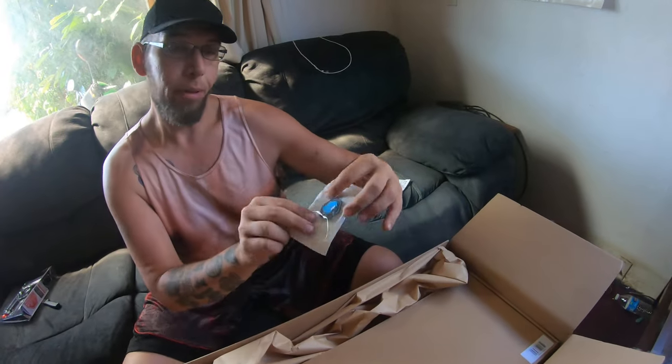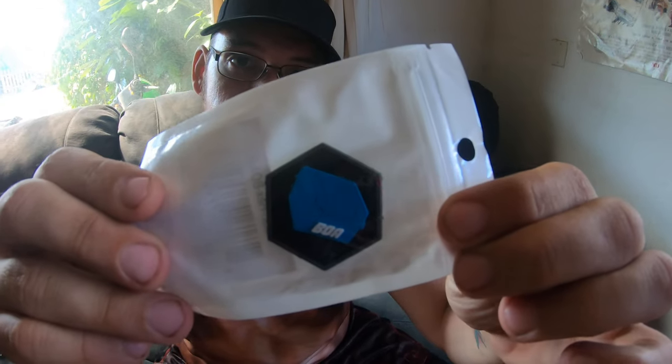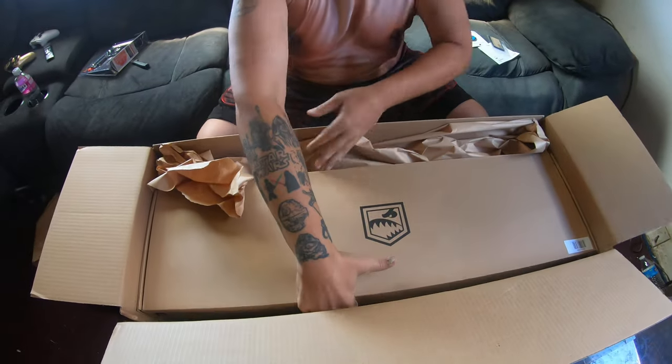Flags always blowing backwards. And we got the BOA patch. That's actually, out of all the boxes of awesomeness that I've gotten so far, this is my first BOA patch. So there we go. Let's check out what's in this Overthrow.